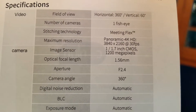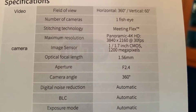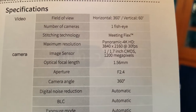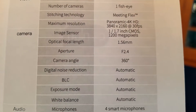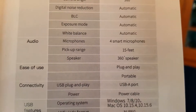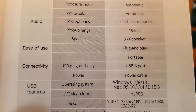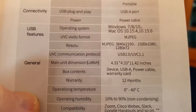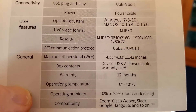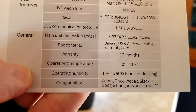Here are some very important specifications — you guys can pause this as I go through it. Field of view for horizontal and vertical, fisheye camera, maximum resolution 4K at 30 frames per second, image sensor, four smart microphones with a pickup range of 15 feet, 360 speakers. Compatible with the following operating systems, and there are your dimensions, warranty, and operating conditions.